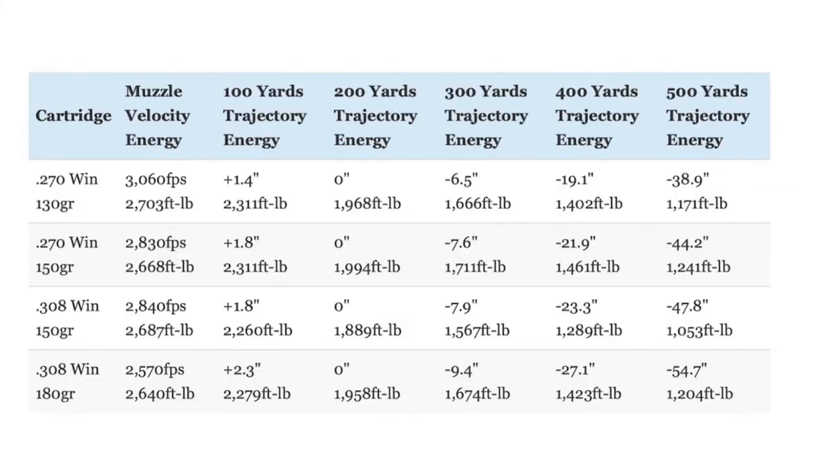Now let's talk about the ballistics of the .270 vs. the .308. By necking down the .30-03 case to shoot smaller diameter bullets, the designers of the .270 Winchester built a cartridge with higher velocity, flatter trajectory, and less recoil than the .30-06. Since the .308 Winchester is essentially a scaled-down .30-06, the .270 Winchester has the same advantages over the .308 as it does over the .30-06.